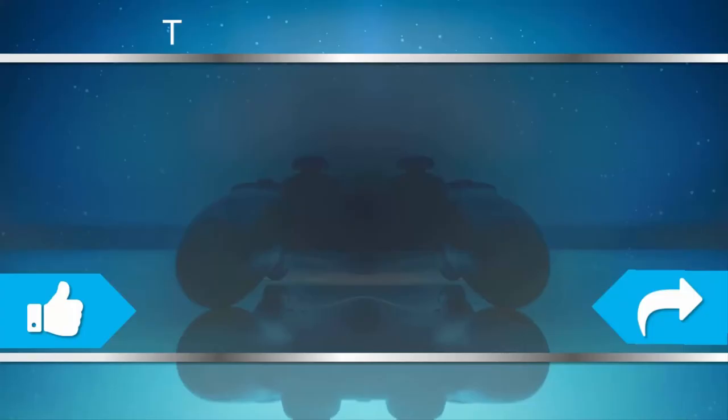For more information, check out the description underneath the video. Thanks for watching.